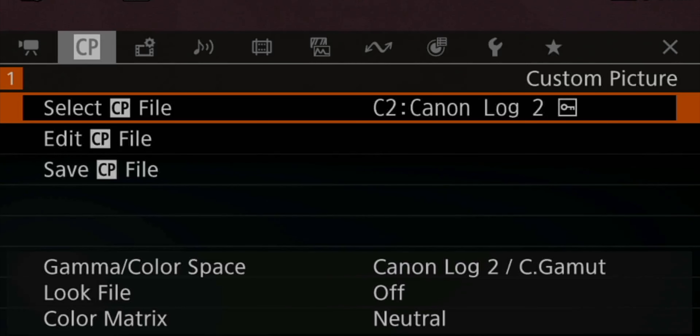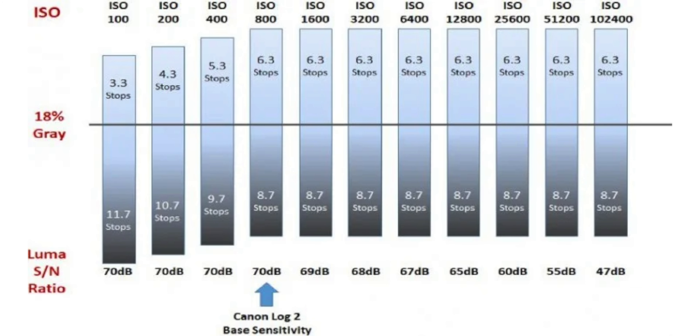Before we start talking about exposure, let's cover the bases. Number one, I shoot everything in C-Log2 Cinema Gamut for the most dynamic range, and if you're interested in all my settings, I made a full video about this recently. Number two, the Canon C70 has a base ISO of 800, and that means it has the most dynamic range when shooting at ISO 800, especially in the highlights. So when we can, we try to keep it at ISO 800.